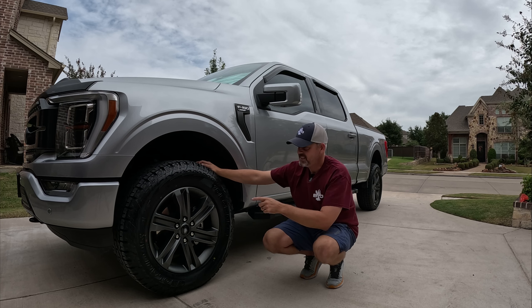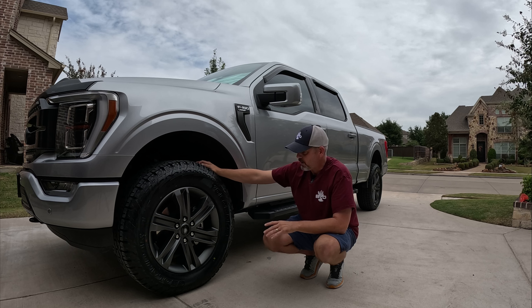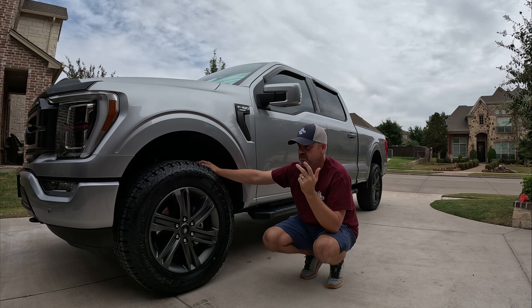So we took the 35s off and put the 295/60/20s on, and I couldn't be happier. They fit perfectly, and they're a lot beefier than the stock 275/60/20s that came on this truck. With the current setup I do not have to trim anything — it doesn't rub at full lock on the upper control arms and clears the front fender at full turn with no issues.